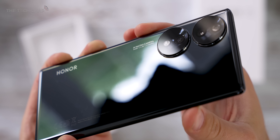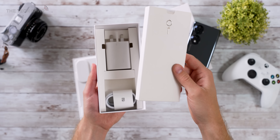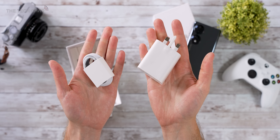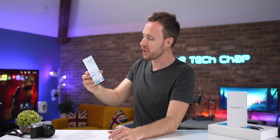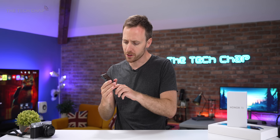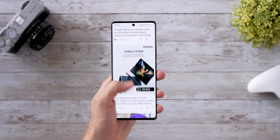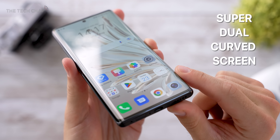So in the box, we have the phone, which makes sense, a protective case, some paperwork, a SIM ejector, as well as the USB-C cable, and also this 66-watt Honor supercharger. And here it is. The first thing you'll think when you pick this up is — that feels nice. It looks good as well. This definitely looks and feels more premium than you'd expect for the price tag, and a lot of that comes down to these curved edges, which Honor call their super dual curved screen.